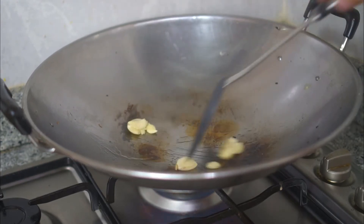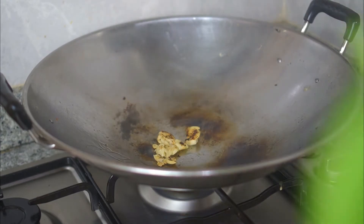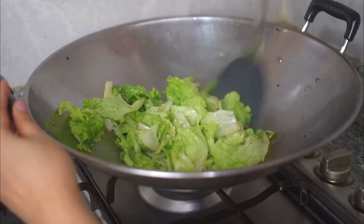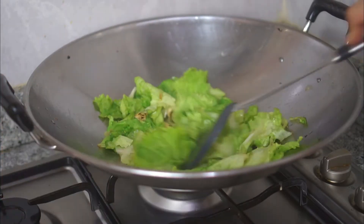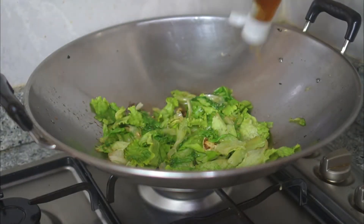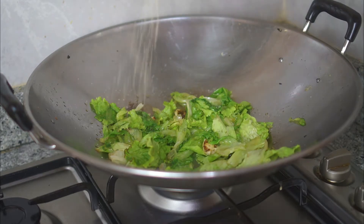If you want to mince the garlic finely you can, but ain't nobody got time for that. When it's charred enough, in goes the greens. You just need to sauté for around 30 seconds and then you will see it start to shrink a little bit and some water will appear.